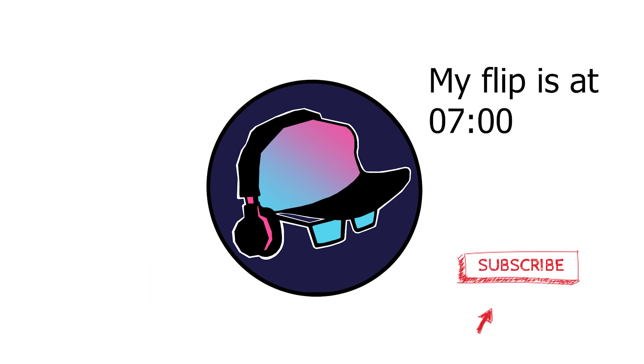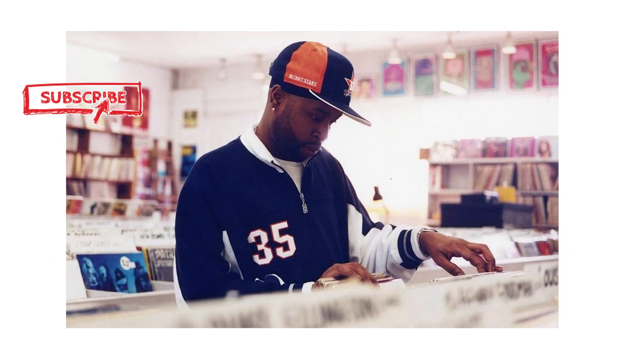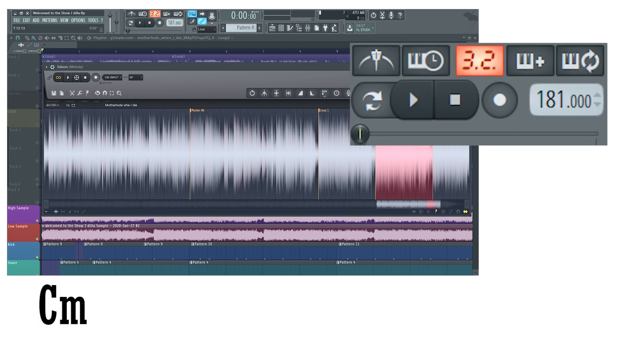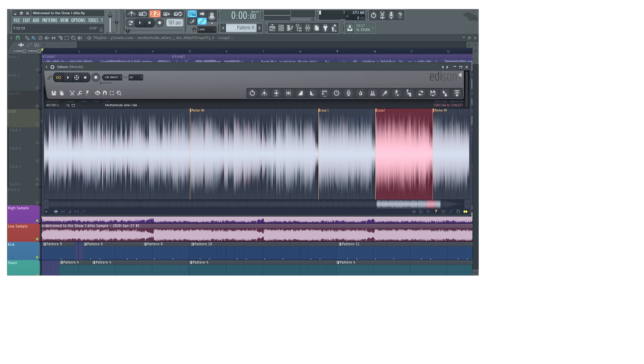We're gonna start this whole mess with the beat 'Welcome to the Show' by J. Dilla. I have the breakdown already done — I did it about a month ago. So this time, instead of doing it from scratch, I'm just gonna go through the file. The beat is in C minor. The tempo I have as 181, but you can divide it by 2 and have it as 90.5 — it really doesn't make a lot of difference. J. Dilla sampled the song 'When I Die' by Motherload.